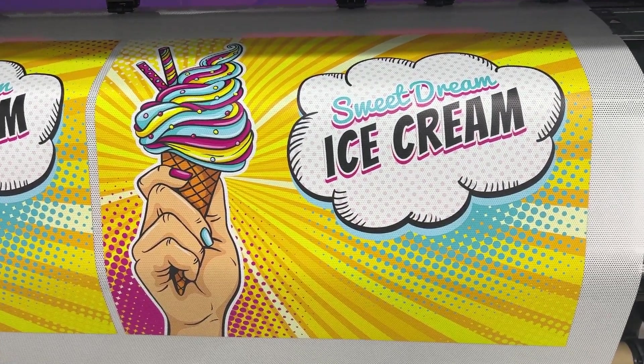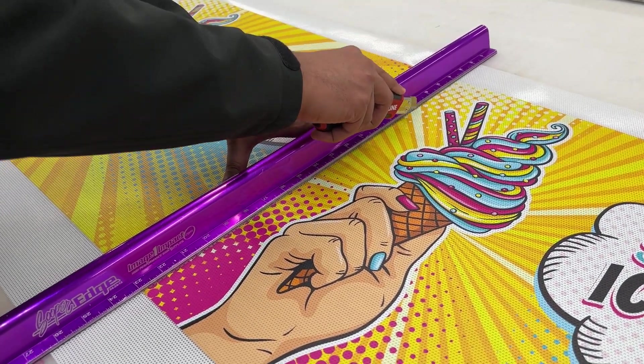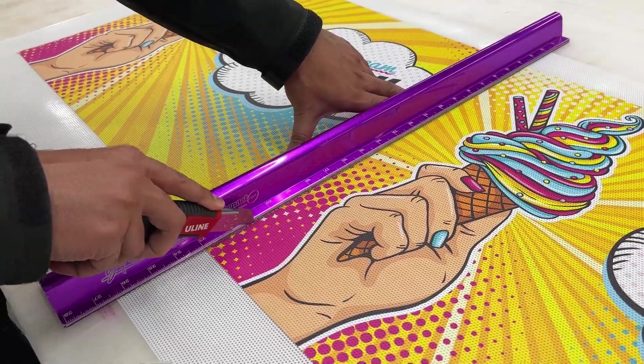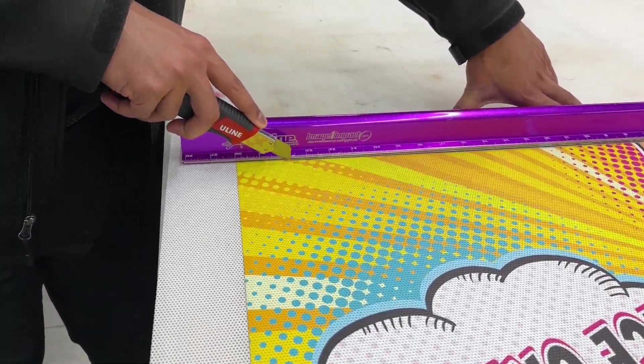Now that our print file has completed, let's cut it off the machine and trim it out. I will demonstrate the manual cutting process. However, there are many cutting options available, including a flatbed cutting table.